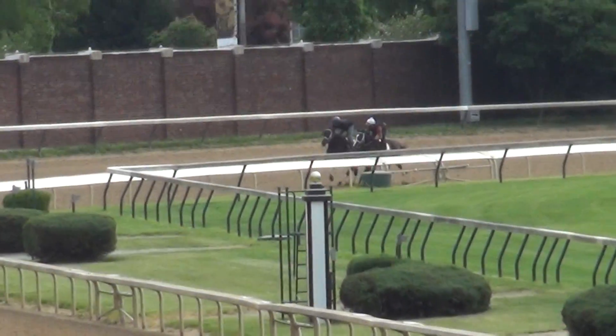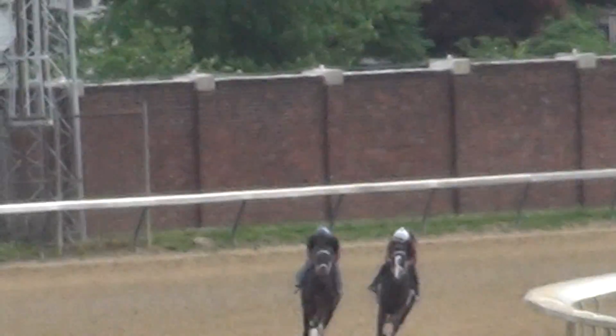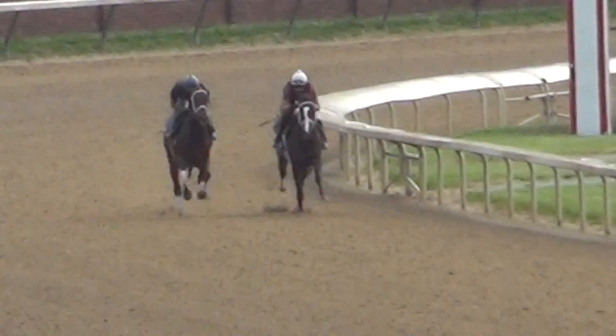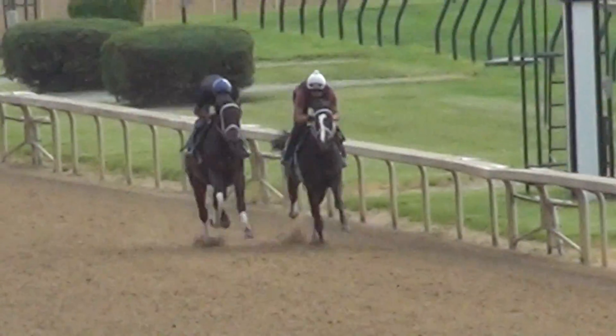Working 3/8ths on the outside here is Bayou Banker, with another two-year-old of Dallas Stewart's. He's on the outside with the blue helmet. The other two-year-old is on the inside with the white helmet.